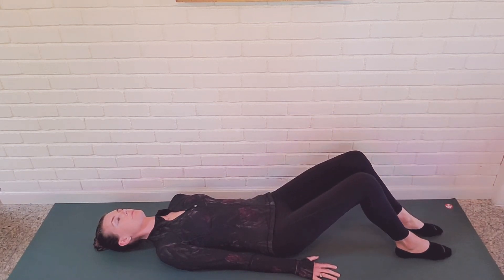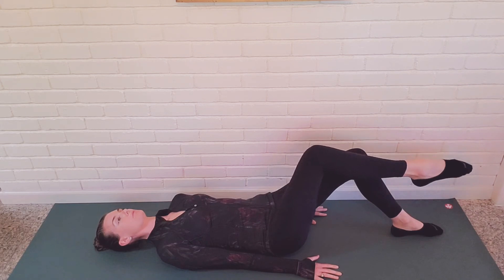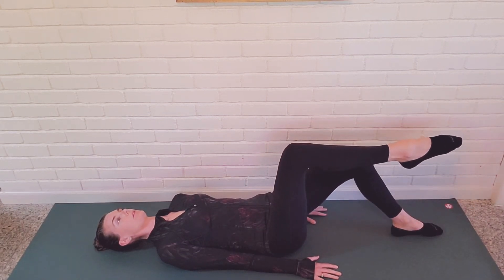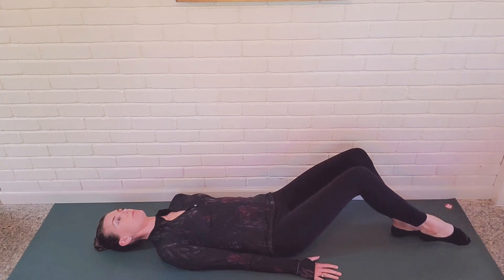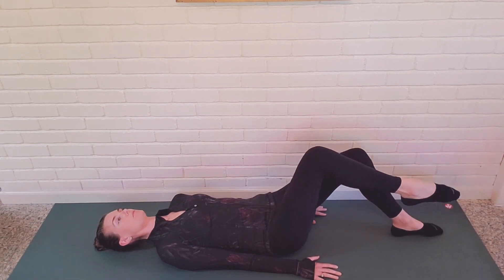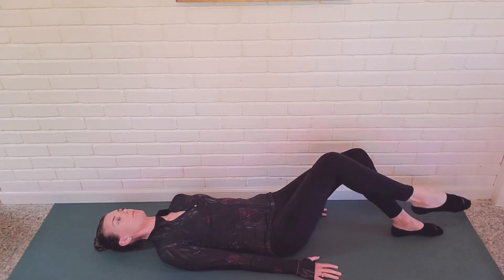Draw one leg to tabletop, creating a 90 degree angle at the hip and at the knee. Maintain that 90 degree bend at the knee throughout the movement. As we inhale, we move the leg away from the chest, lowering the foot towards the floor to draw the leg and hip into extension. On the exhale, draw the leg back up to its start position in tabletop.